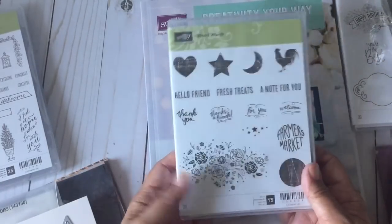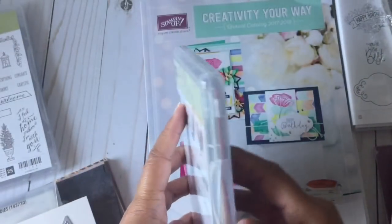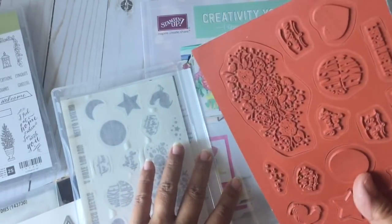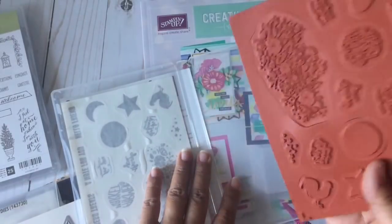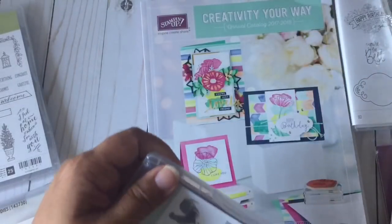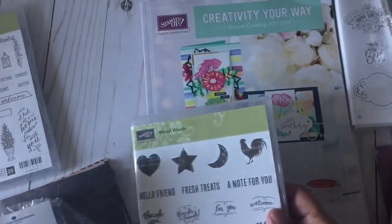There's also a coordinating stamp set. I purchased the bundle, which includes the stamp set and the die set — it's cheaper if you're interested in both. I just had to have that Farmers Market stamp. It's a rubber stamp but without the wood block, so I'll convert it over to cling mount. Here's the SKU for that. If you're interested in ordering the bundle of the stamp and die, it's a different number, so just be aware of that.